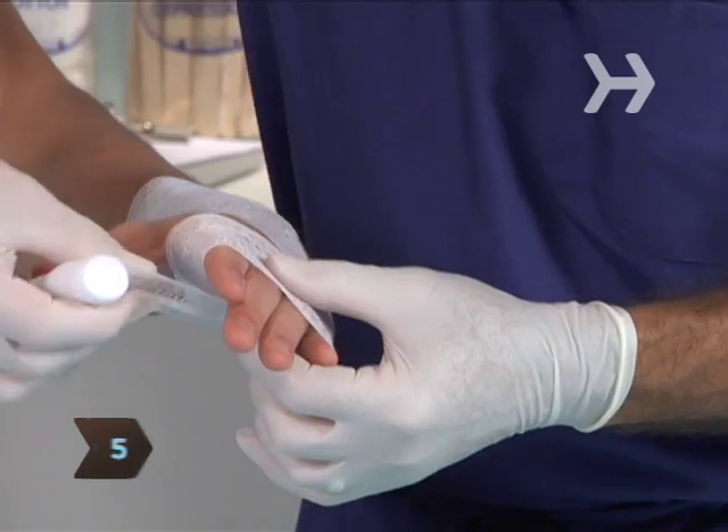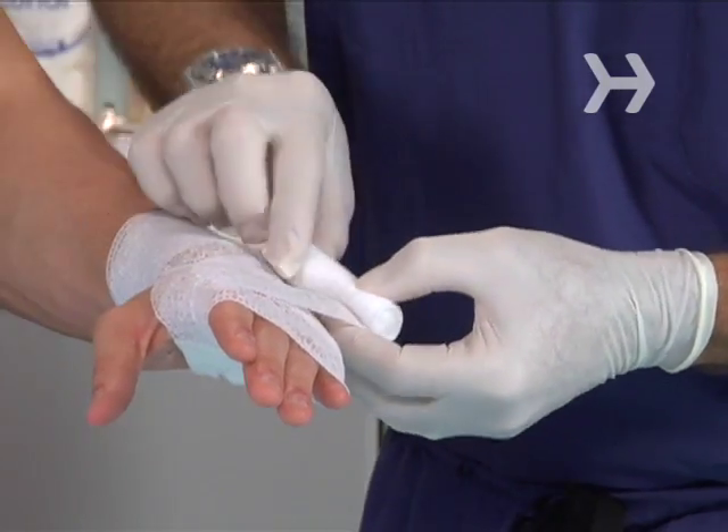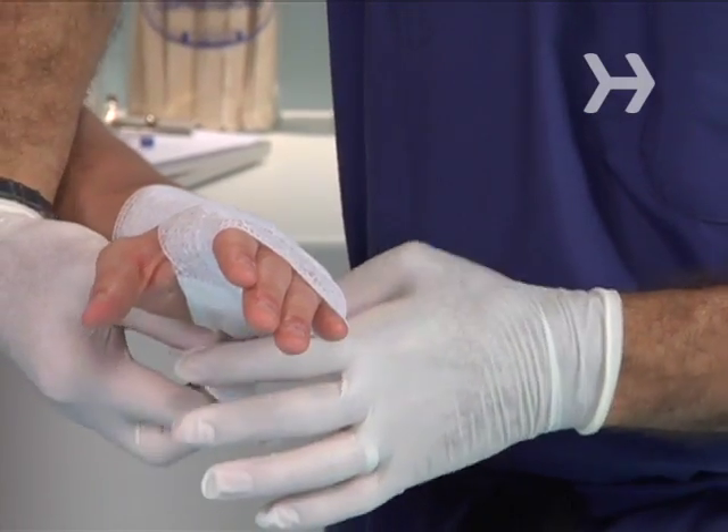Step 5. Bring the bandage diagonally across the palm of the hand toward the outside of the wrist, completing a figure 8 around the hand.